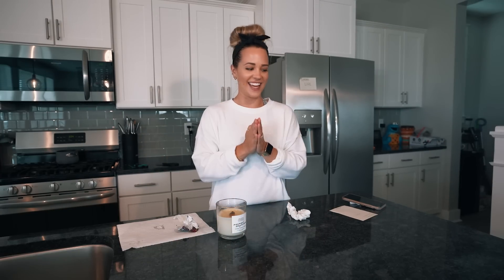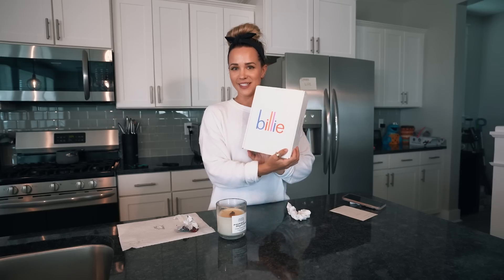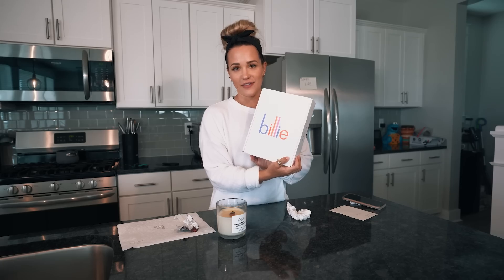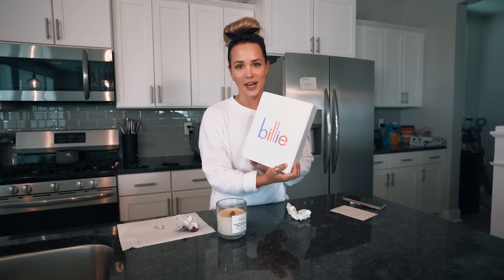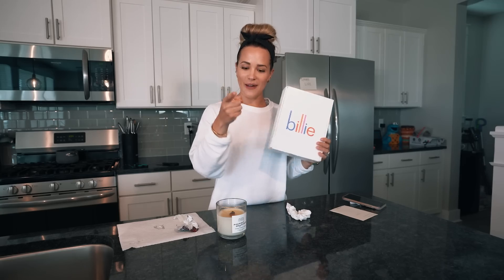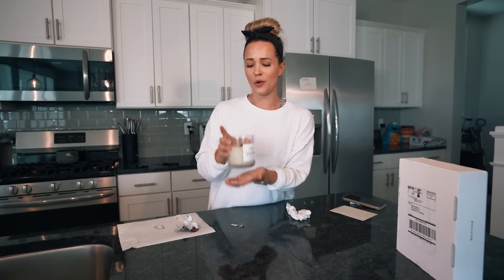That's it for today. Next video — You Deserve to Know — the Billy razor. If you guys haven't heard of this, just get on Instagram; pretty much every influencer ever is using the Billy razor, except for me — until next video. Comment below if you've tried Jackpot Candles or another brand, or if you would buy this. Share this with a friend, like the video if you love Miley, and you're worth it.